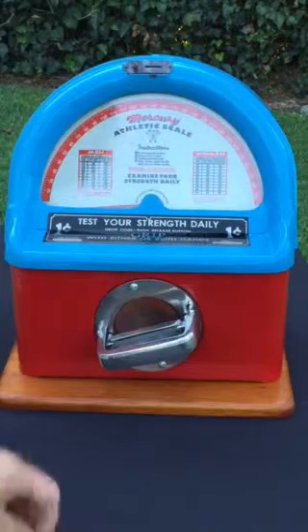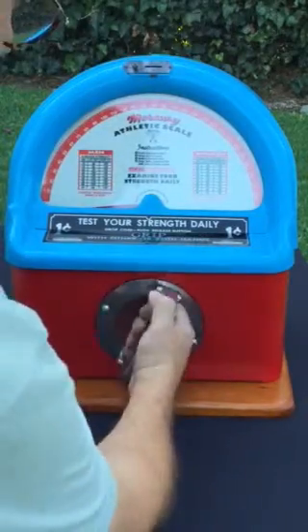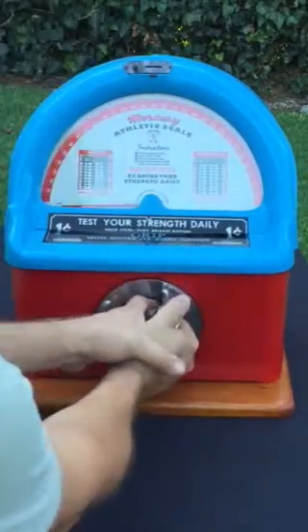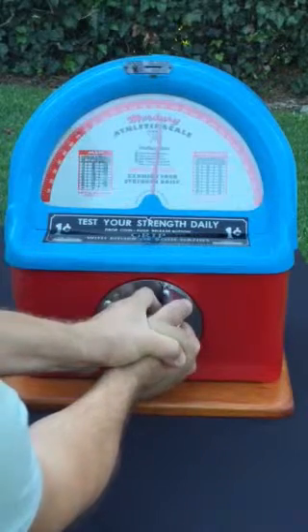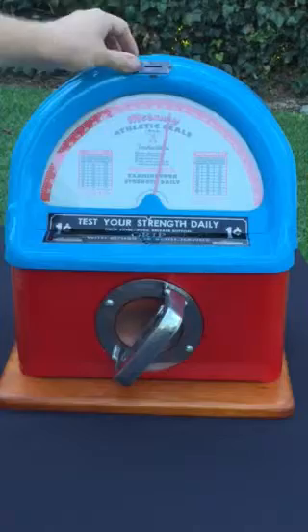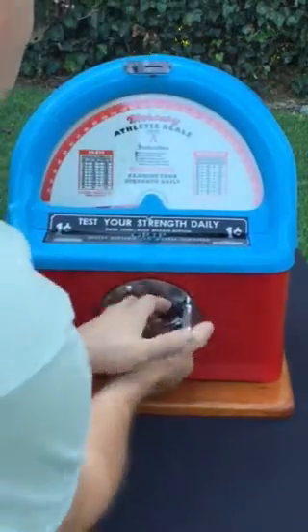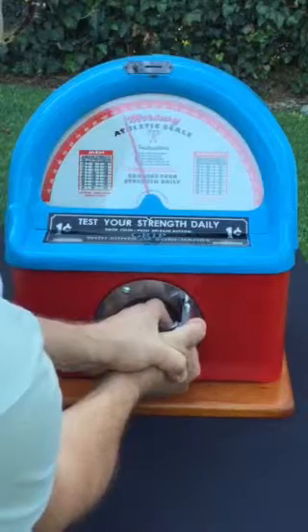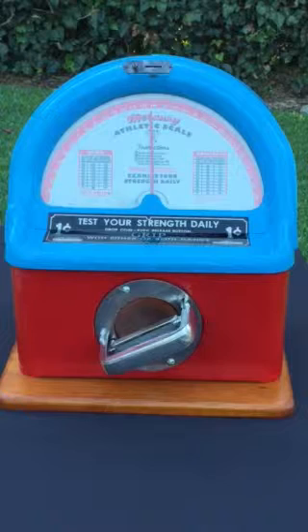Operation is very simple — basically drop the penny in and give a squeeze. You can turn this handle to adjust it for comfort, and when you give it a squeeze you just lift it through — she got up to about 170. Push the reset and let's see if we can get the bell to go off. There we go — got the bell and hit the 150 mark that time.